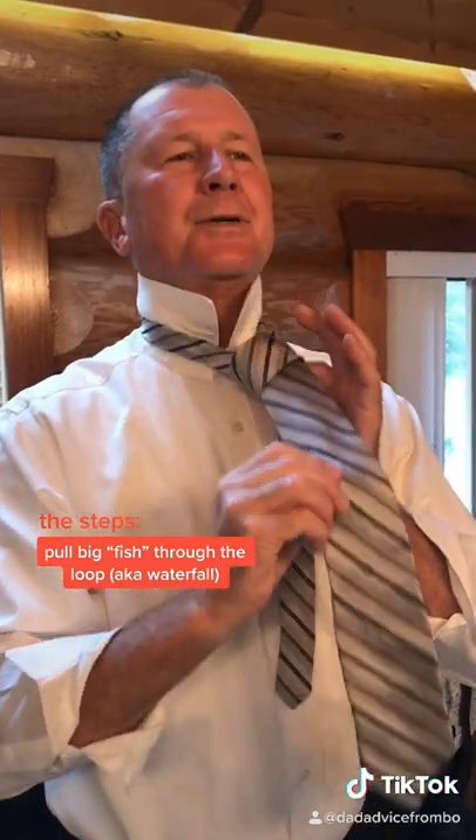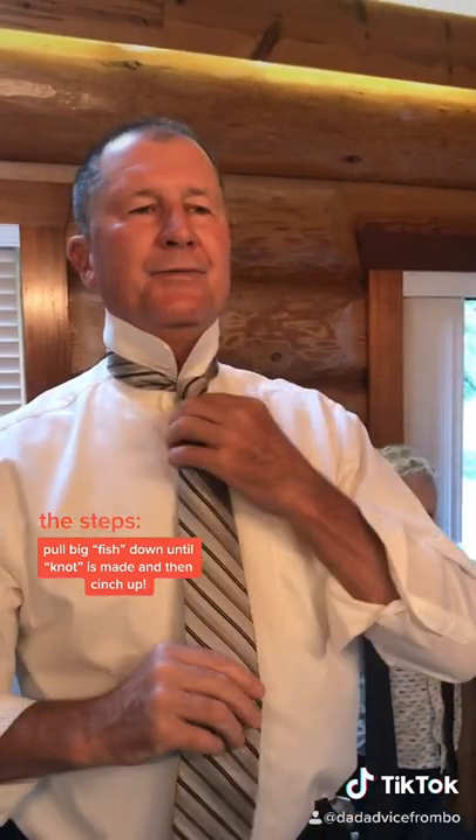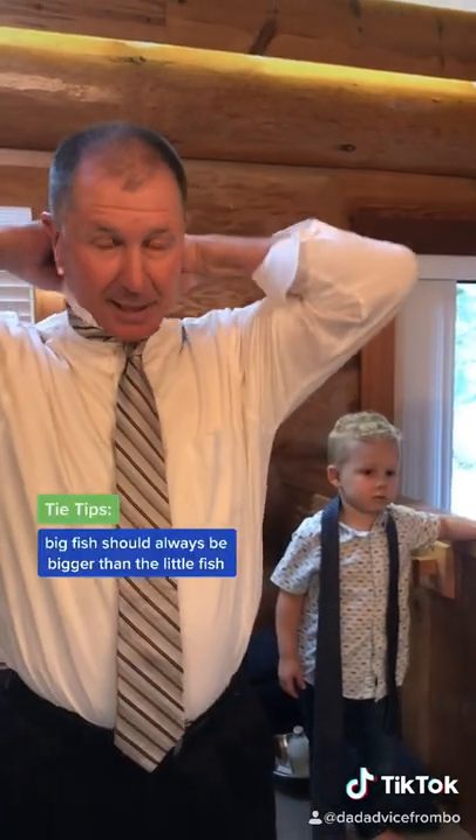And the big fish is going to drop down through the waterfall. Then you cinch it up. Now the big fish should always be bigger than the little fish when you get done, or you need to start over.